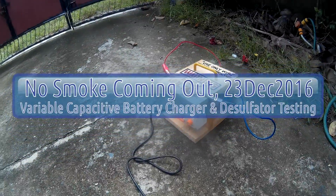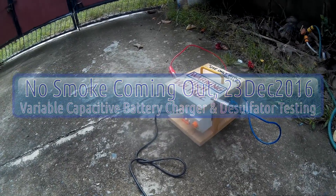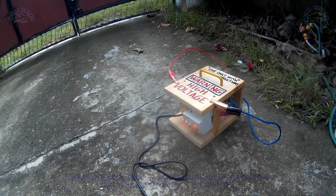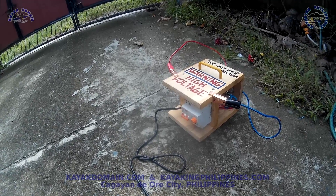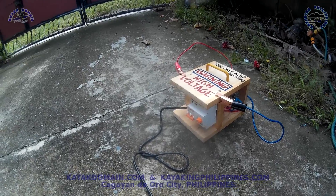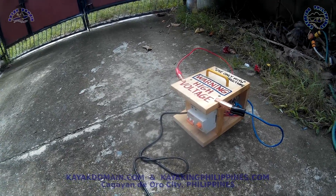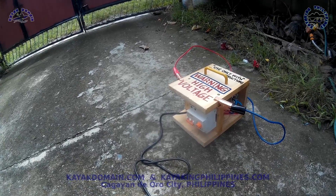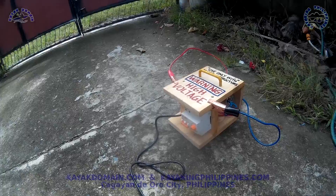This will be my first test on this variable capacity battery charger and desulfator. I double-checked it already, I hope this works. This test is an open voltage test, no load.